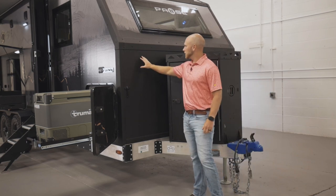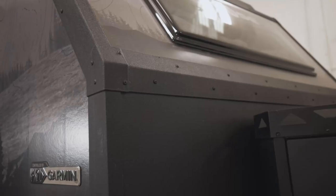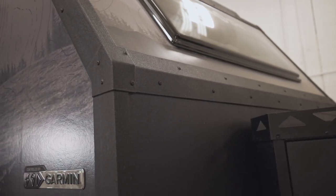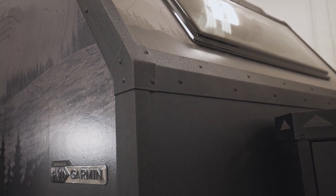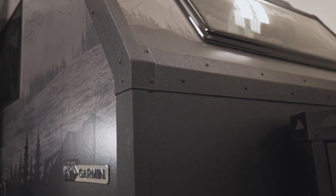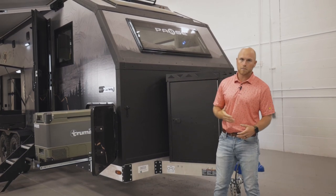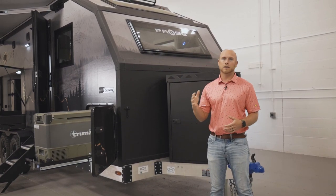Next, we have our polyurea coating. You'll see this on our front wall here. It helps with abrasions, deflections of rock, brush, anything that you run across. You'll see it on all our sides as well. Our PVC pieces are always covered with that polyurea coating, which also helps with any leaks.